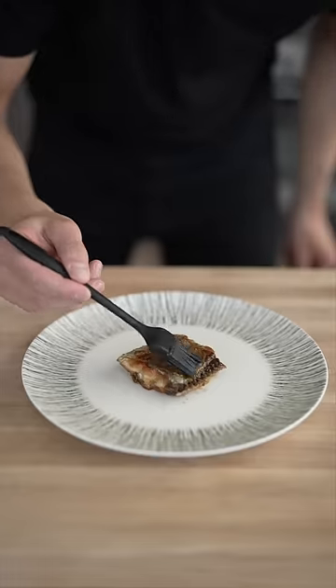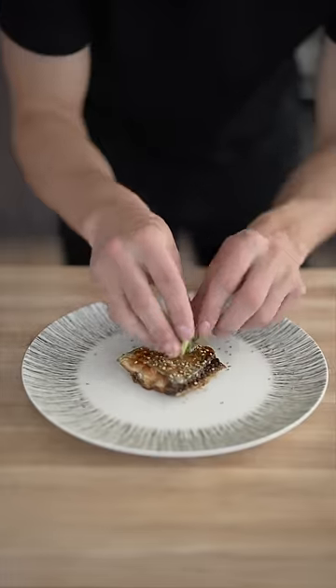To finish, we'll place down our fish, ladle on some of our sauce, then a few sesame seeds and some green onion. Finish it off with a drizzle of honey. Tastes better than it looks, that's for sure.